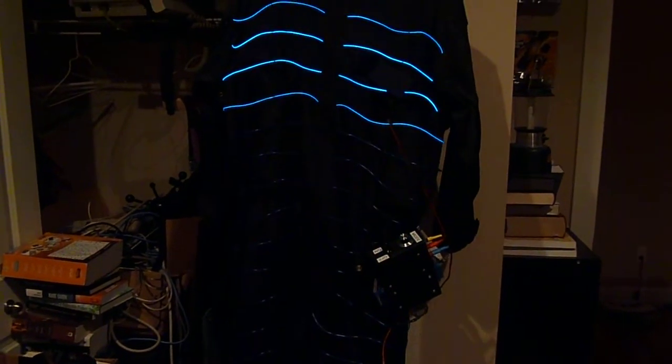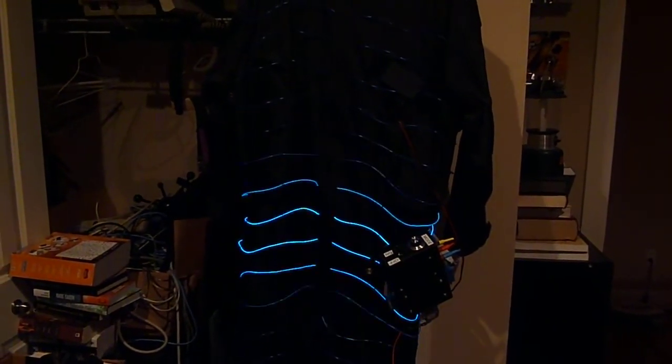I'll just get back to this mode and go nice and slow up and down. That is the light suit and I'm pretty happy with it.